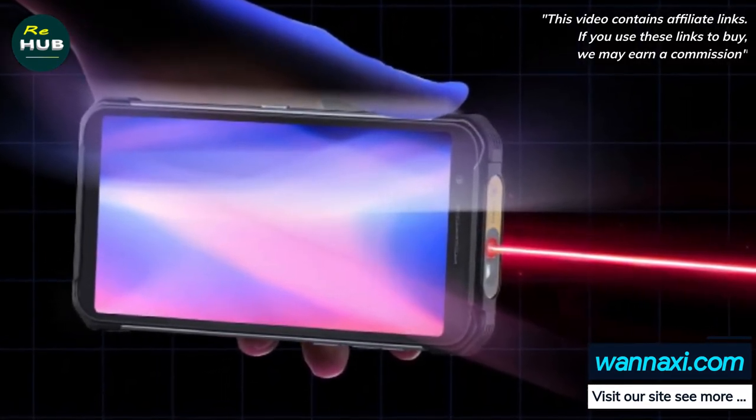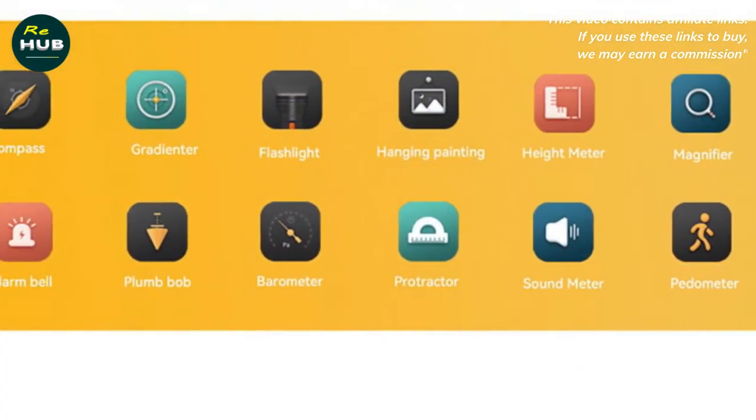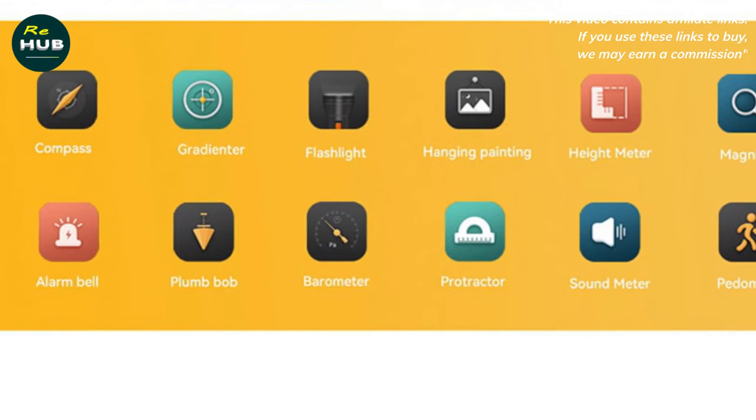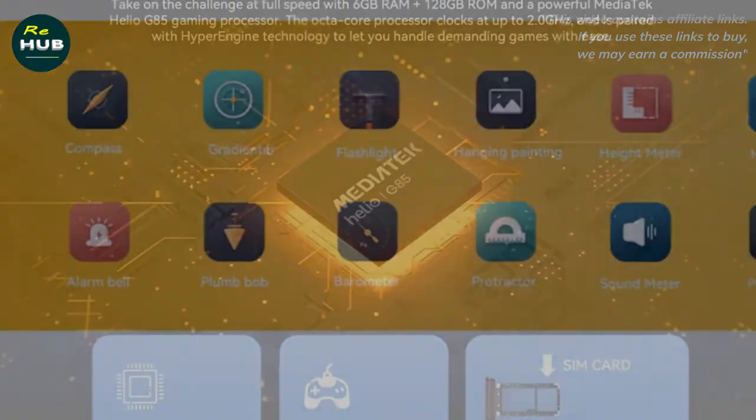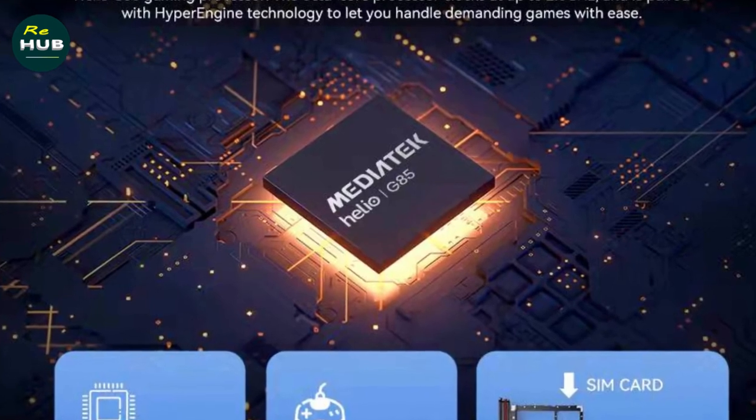It is the top choice for workers and people who want rugged phones with measuring tools. Playing games, watching movies, Netflix, YouTube, etc., is fun because of the 6-inch FHD Plus screen with 2160x1080p resolution.